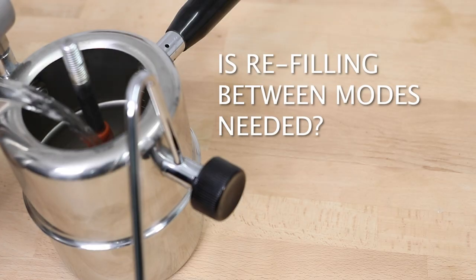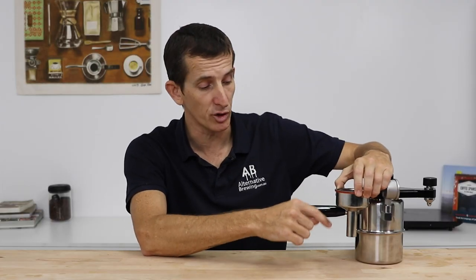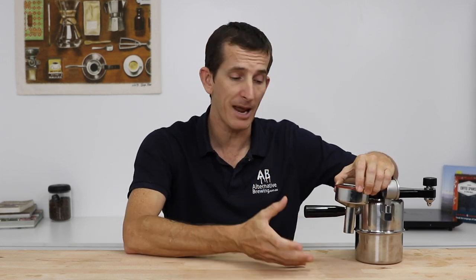Do you have to refill the Bellman between brewing coffee and steaming milk? No — the design ensures you don't. By placing water above the three mark inside the unit, the stem of the coffee basket reaches down into the water and sucks it up under pressure to brew. If the water falls below the stem it's very difficult to continue brewing, so you're left with around 300 mils of water to create steam with — more than enough for almost 10 minutes of steaming.